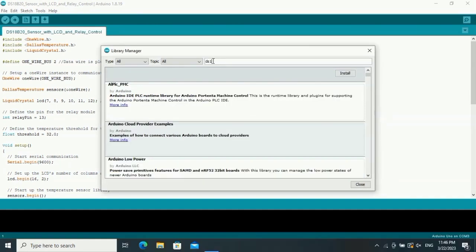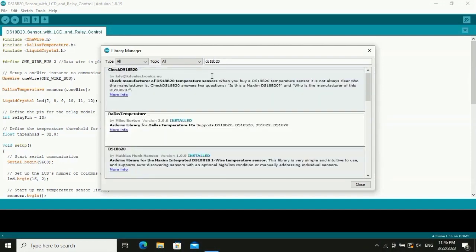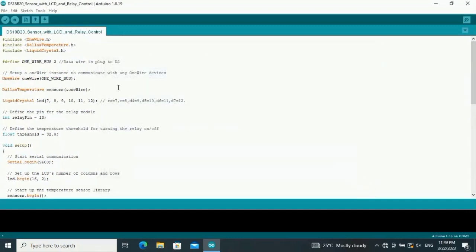Search for DS18B20. We're going to use the Dallas Temperature sensor library. I already have it installed — if you haven't installed it, just download and install it. After installing the Dallas Temperature sensor library, the library will automatically be added. Also, this is the OneWire library file, which we use as well.